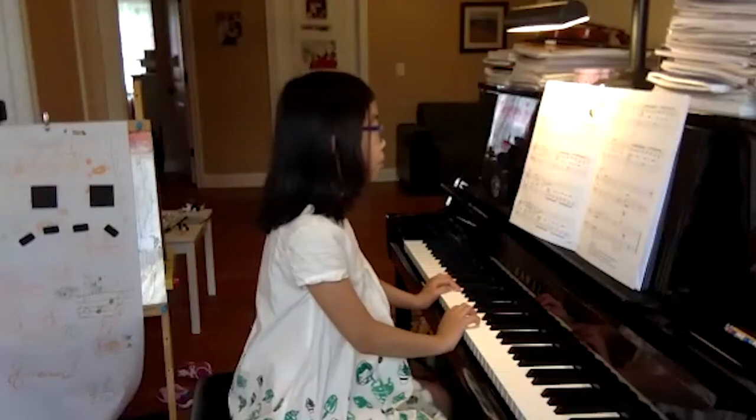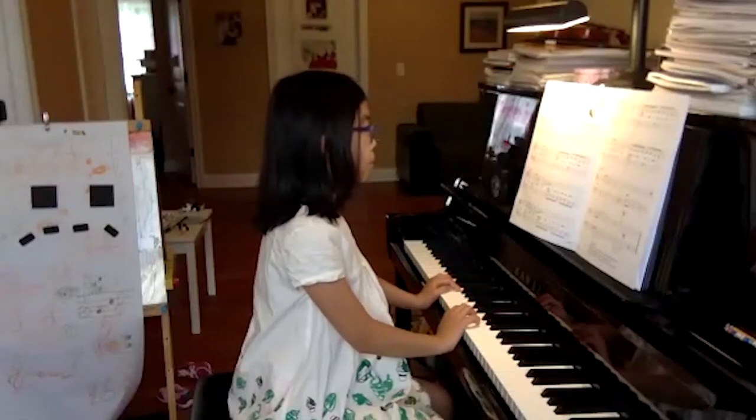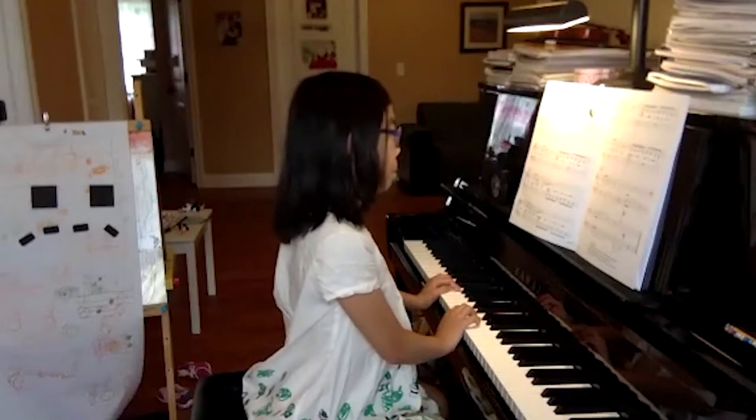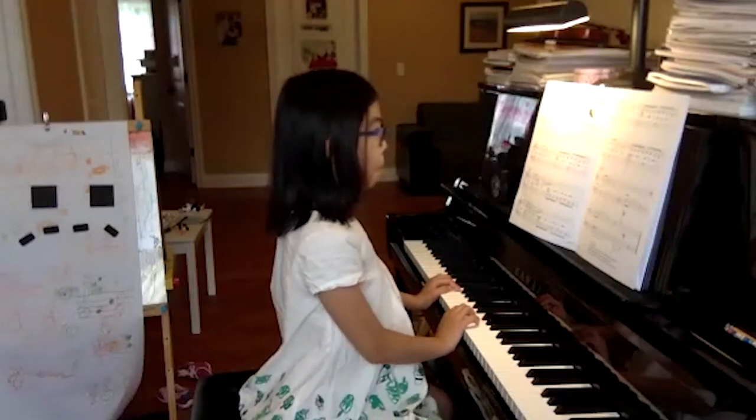That's a nice Jamaican folk song. Those birds are hollering, they're bawling, they're screaming. So you can make a lot of nice notes.